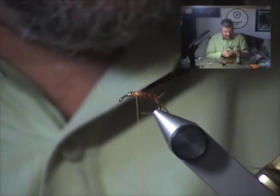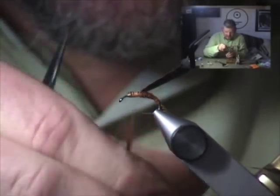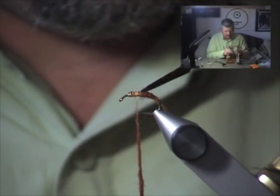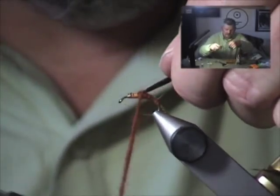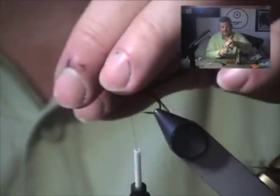You need to dub a little heavier thorax. We want a slim abdomen and a thick thorax on this fly, so I'm going to use a little bit more dubbing and build a nice plump little mayfly thorax, just like so.